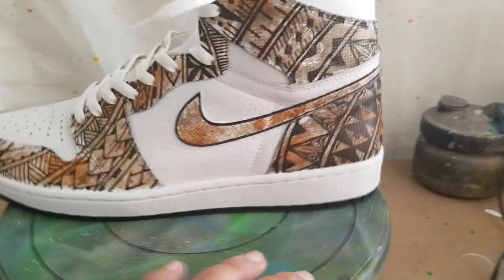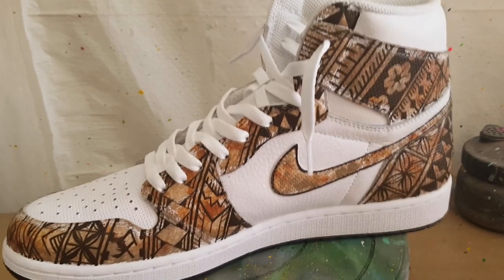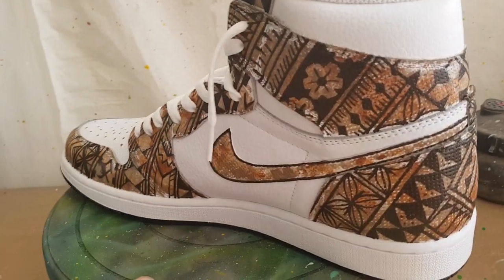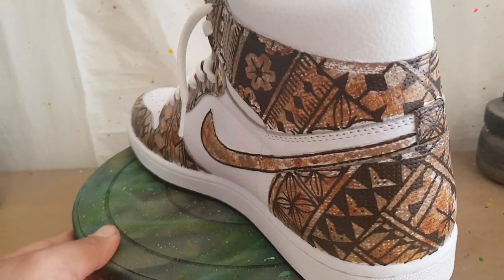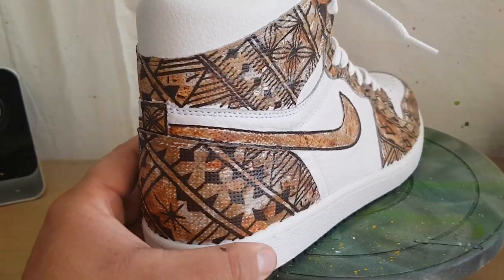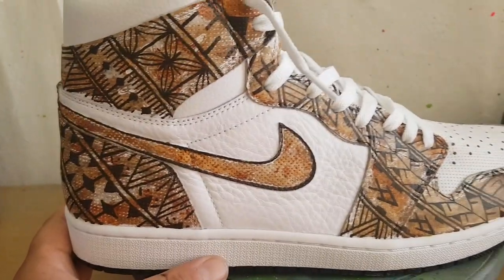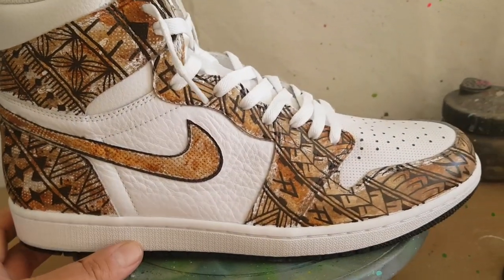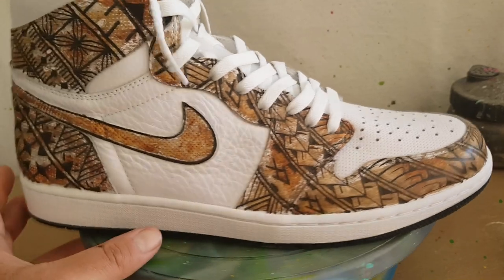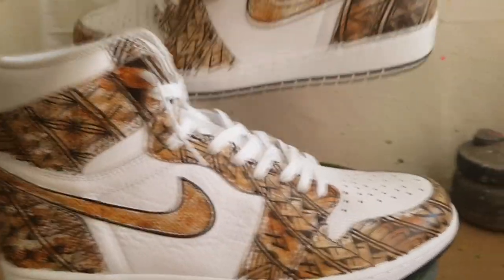That's one shoe, and now for the other shoe. This is all hand done too — all hand painted, no stencils for me. This is probably the artwork that I enjoy doing the most, just because it's different to what everyone else is used to seeing on YouTube with all the other designs that are going out.